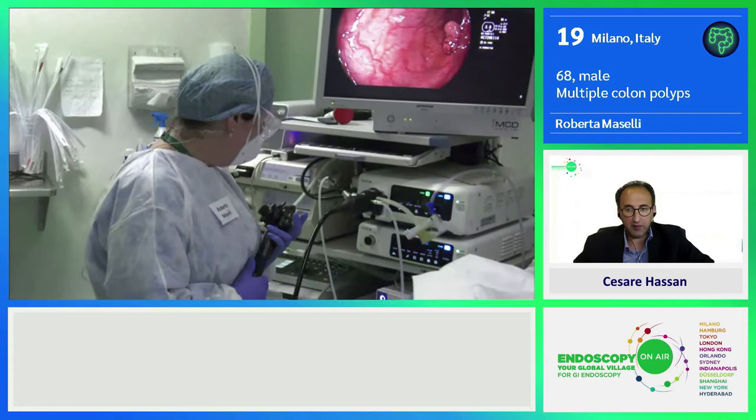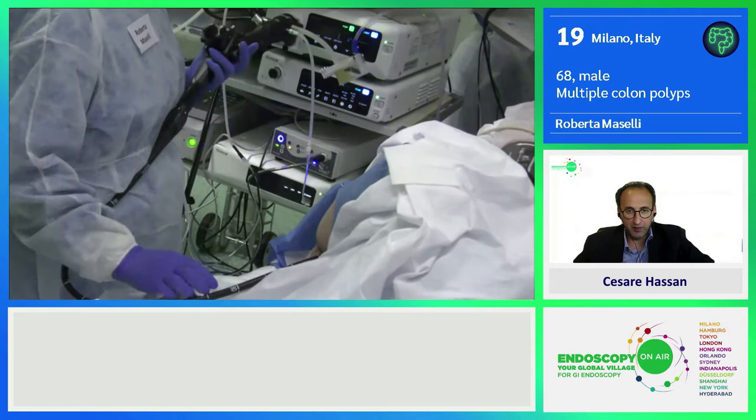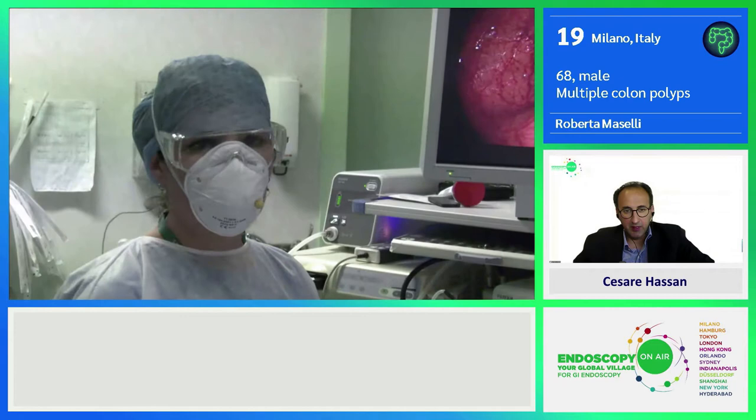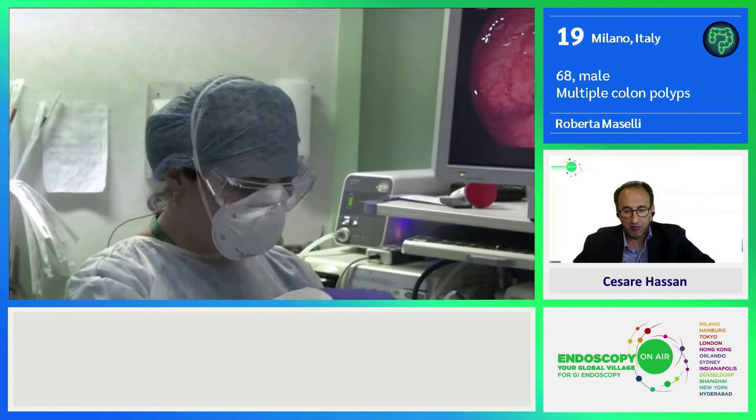I have a pedal, and if I switch the pedal, I can see the blue that is blinking — it means the balloon is inflating. While coming back, it helps me in flattening the folds of the colon and to check behind the folds to see and rule out any hidden polyps.